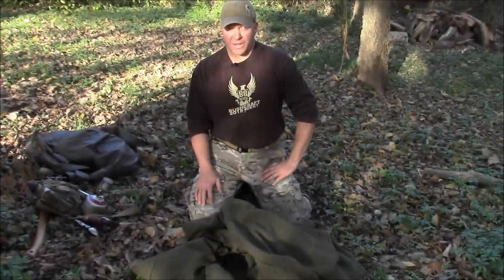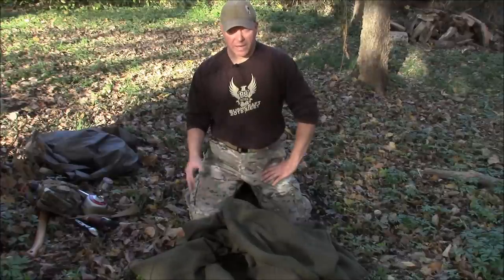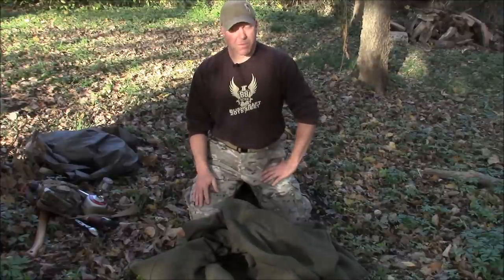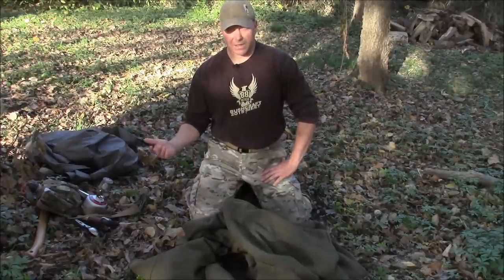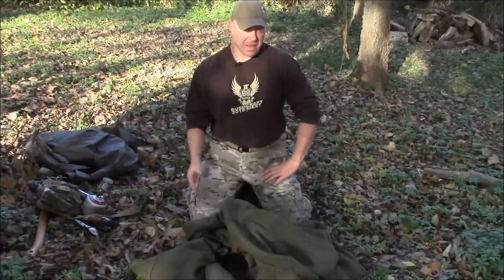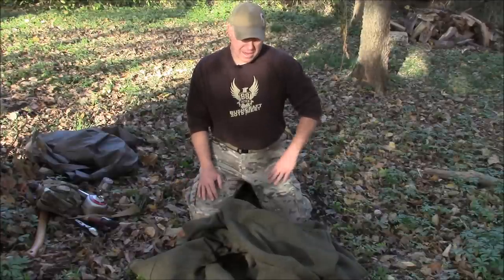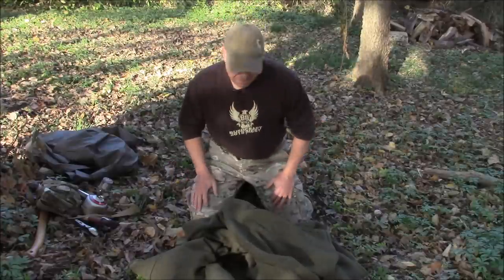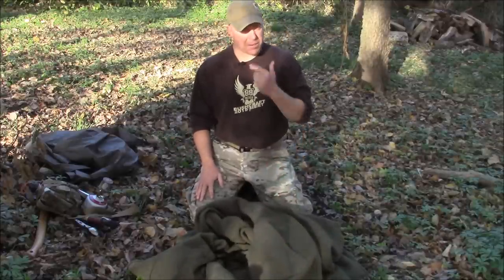In my last video on the fall camp I talked about some of the gear I have there. I'll go a little more in depth with some of that stuff because people always like to see gear and always ask me questions about it. I'm always into buying new gear and trying new stuff out, so I like gear videos. I think they're fun — some people don't, but I'm doing this one.